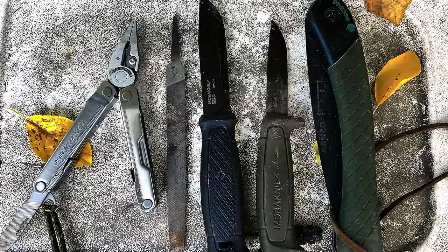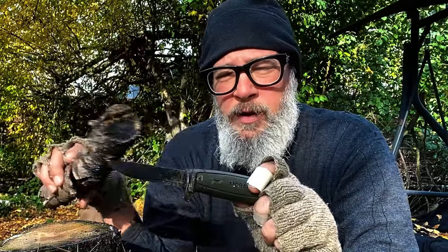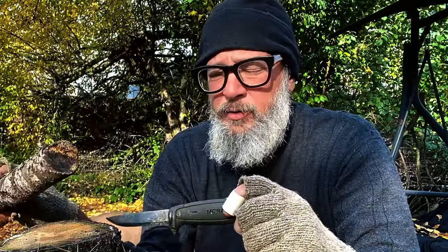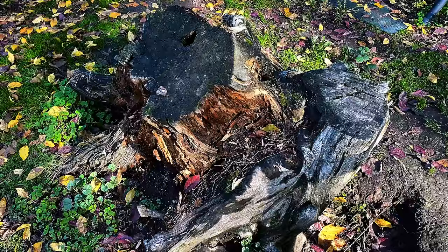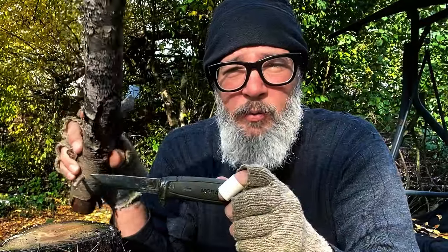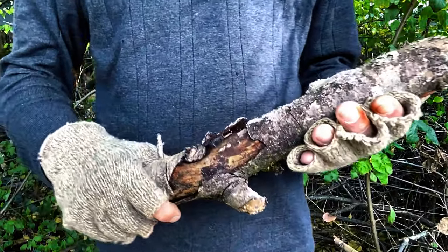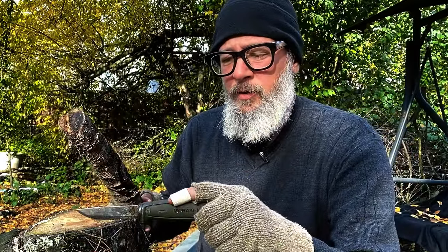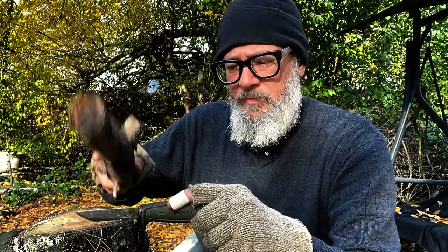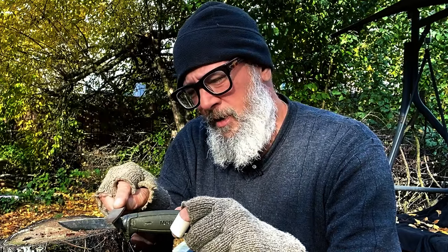First thing we need is a good file to secure the knife while we're putting on the 90-degree spine. I just use a round — I'll simply come back and tap it in. You could use a tree stump, you could use a vise, whatever works for you. You're going to need some sort of a baton, just a piece of wood, so you can tap the knife down into the round. Using my baton, I'm simply going to take the knife, set it on top of the round, and give it a few taps.